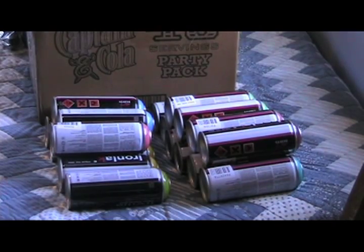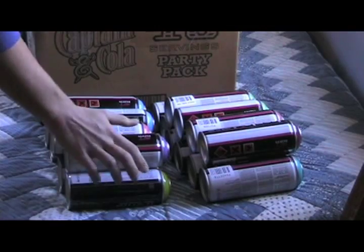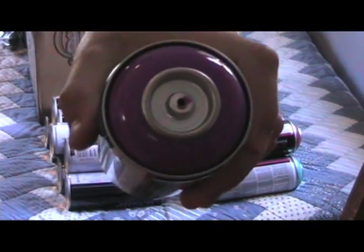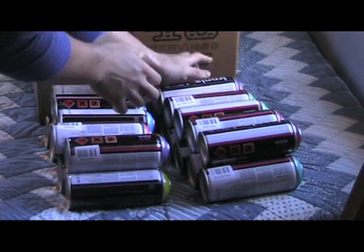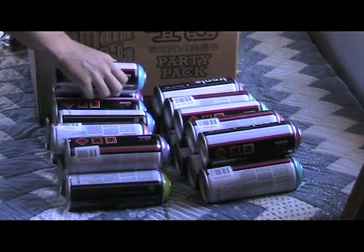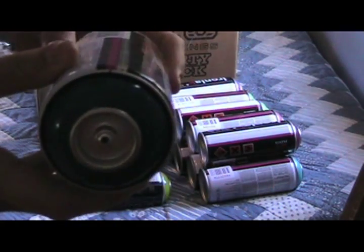Moving on to the purples, I got a can of Phantom. And then I got 2 cans of Po Sushi, just because it looks like a completely balling purple — just an amazing purple. Then I got a can of Reef, and finally a can of Neverland.